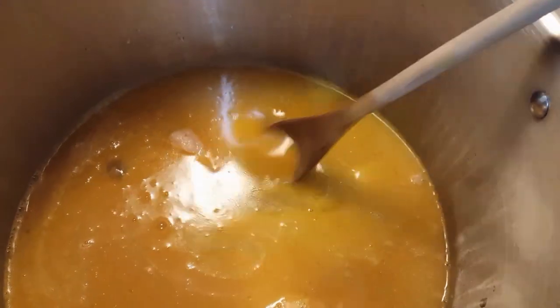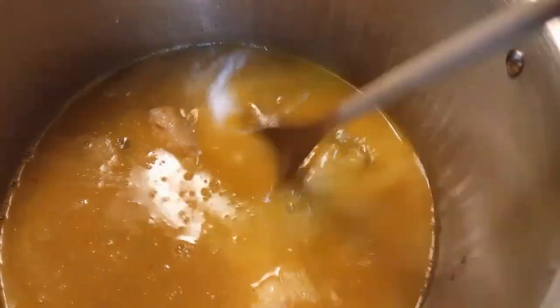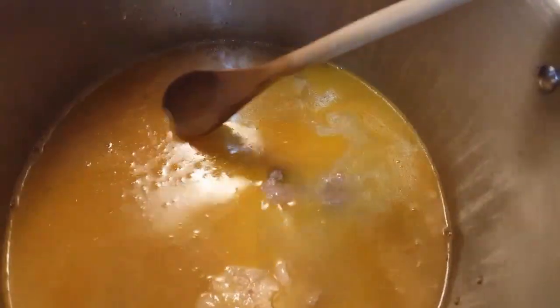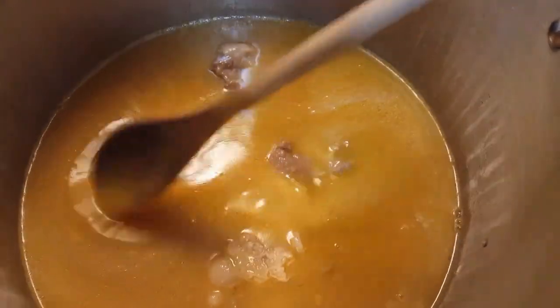I'm going to leave all of this fat for now, just so it can continue to flavor the broth. Then later on after I put the vegetables in, I'll start skimming off this fat.